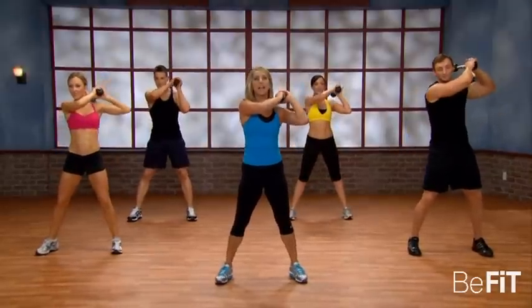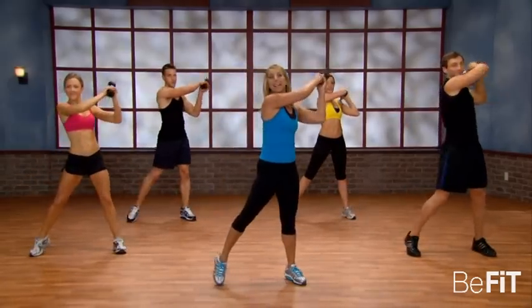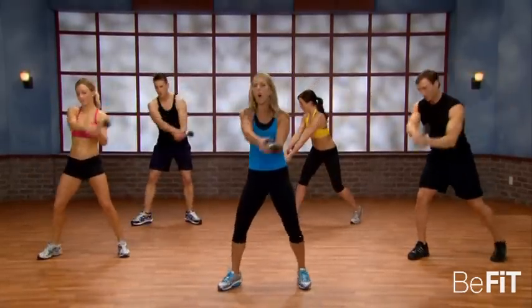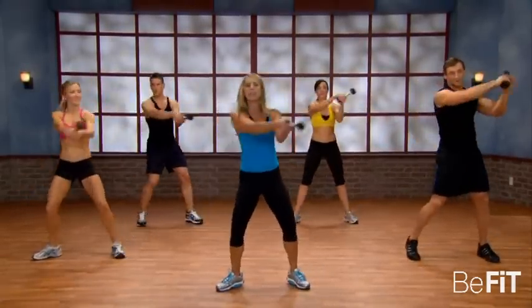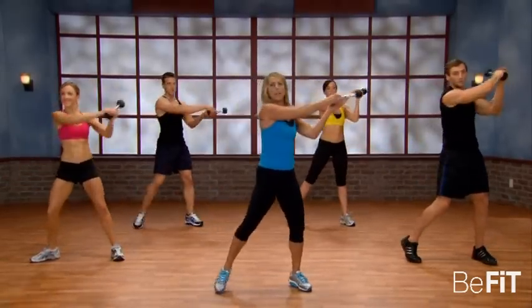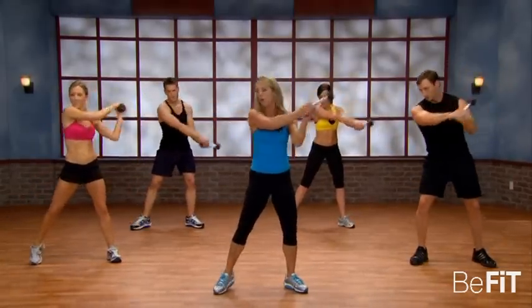Now let's slowly switch sides. Bring the weight to the other side and go slow first — twist and raise it up. It's like a reverse swing in golf. Really target-tones all the major muscles of the body. Controls through the waistline, the core, your buttocks — they're all attached to your abs, your buttocks and hips.